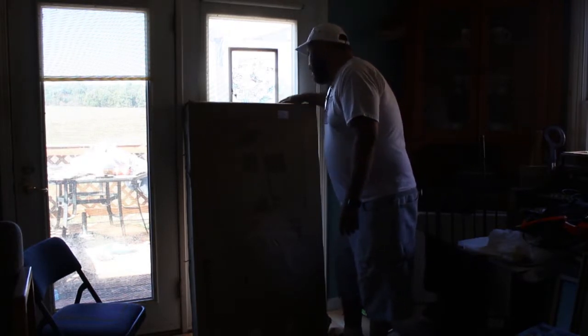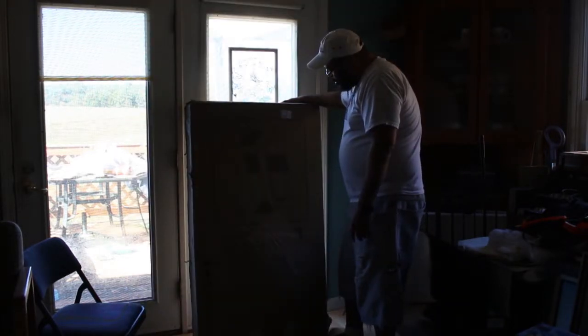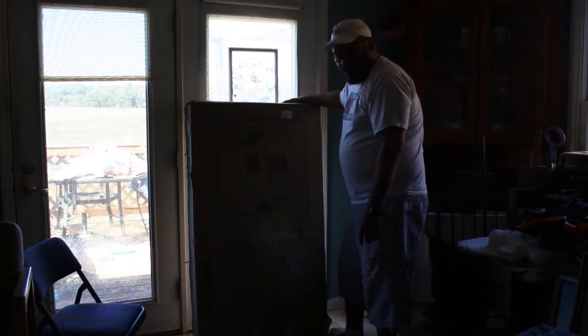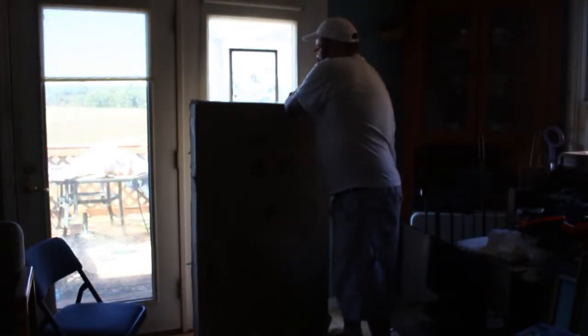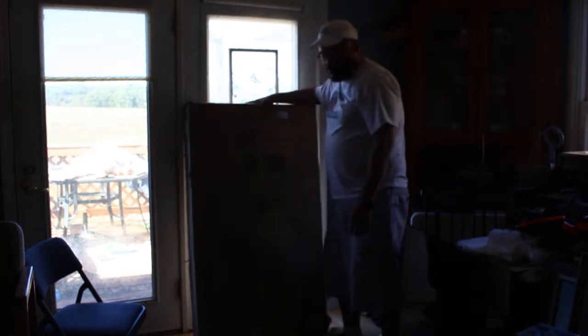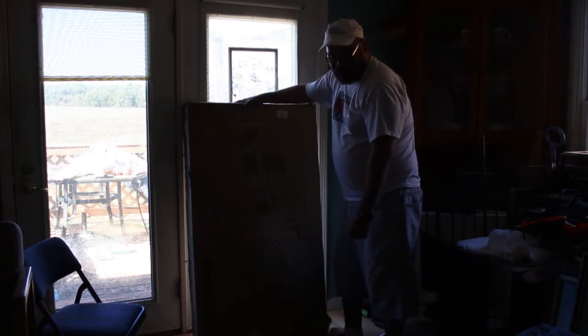It's made by a company called Z-Line, and it's got a pull-out keyboard tray. I will take this out and put it together, and then I'll show you the finished product.